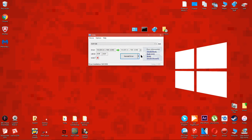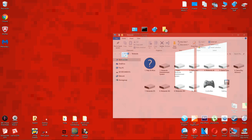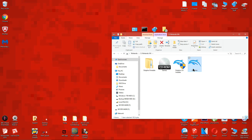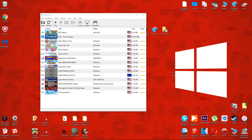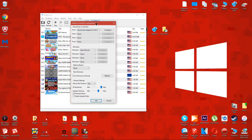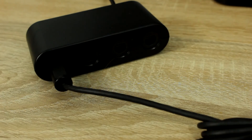Now you can open up Dolphin and run one of your GameCube backups. Before you can use the GameCube controllers with Dolphin, open up controller settings, then under GameCube Controllers, select GameCube Adapter for Wii U for all the ports. After you have done that, click OK, then open the game again and you can see that you can now use your GameCube controller in the Dolphin emulator.